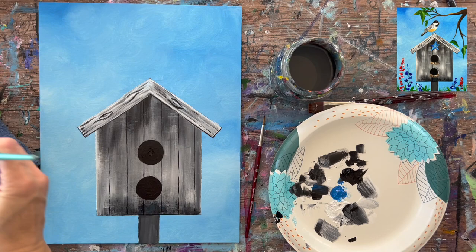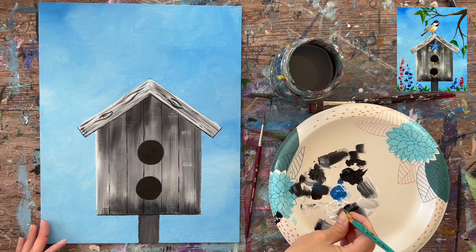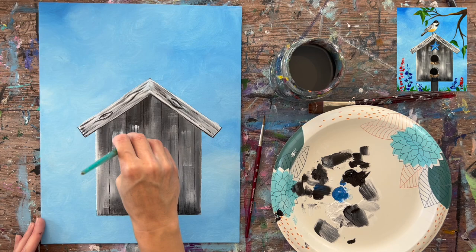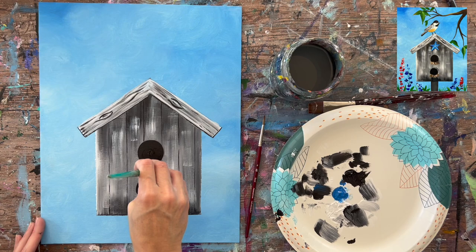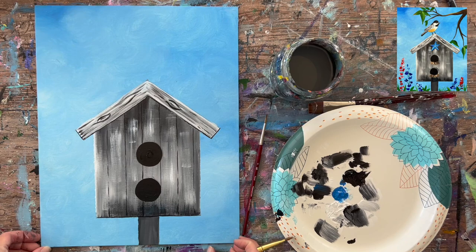Next, I'm adding a few more dry brush white paint marks on the birdhouse using the bright brush, wiping off most of the paint first so the strokes are very dry. Drag it in a vertical direction to give a more weathered look with white. Try not to go over the circles or panel lines. It also brightens the house up a bit — it was a little too dark.